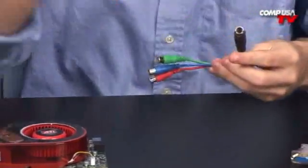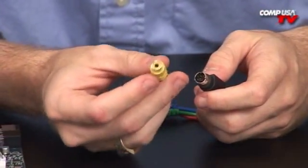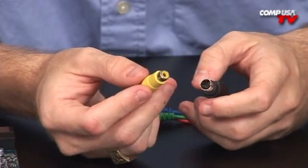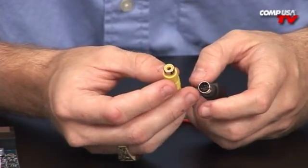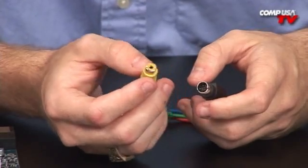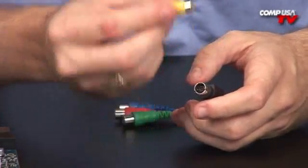Some other cables this card comes with — if you're going to be connecting via S-Video, you have an S-Video to Composite adapter. This is something you don't see on a lot of cards anymore. If you're still using an older analog TV but want to output to it and don't have HDMI, DVI, or component, you still have a way to output to it.